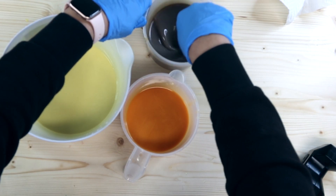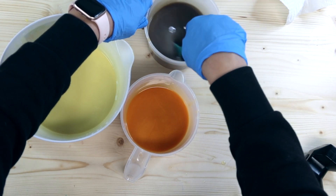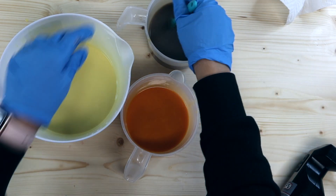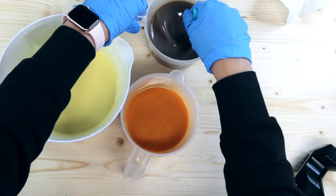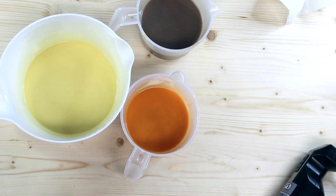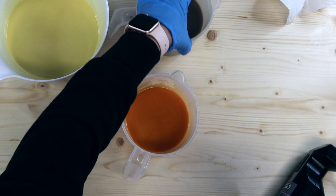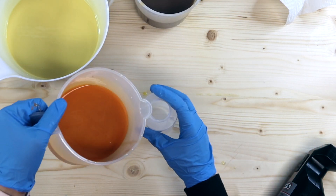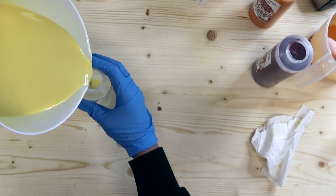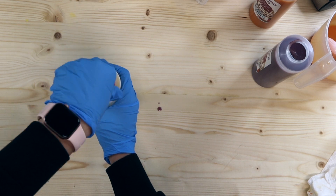That smells so good — such a gorgeous scent. Now I want to transfer these to bottles. They are still pretty liquidy, so we're going to transfer them over to these squeezy bottles and try not to make a complete and utter mess. Let's find our lids and plop those on.